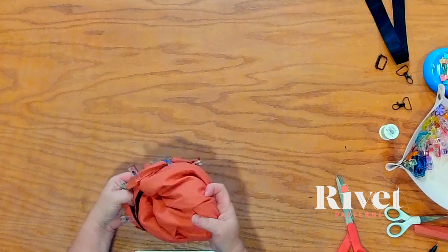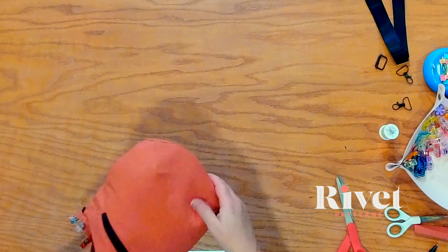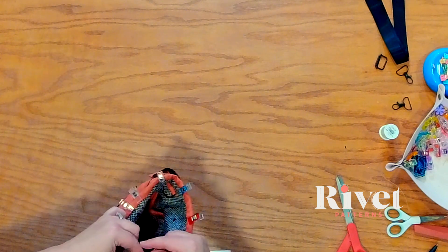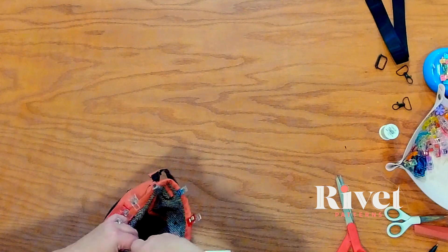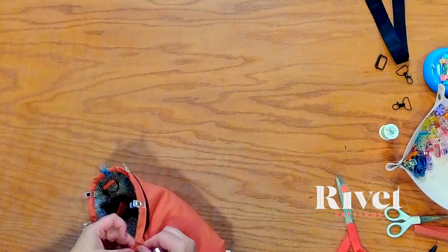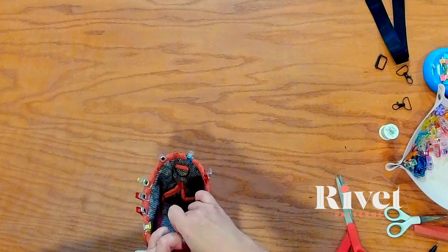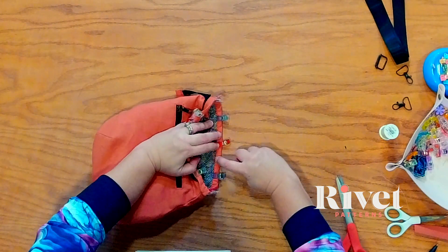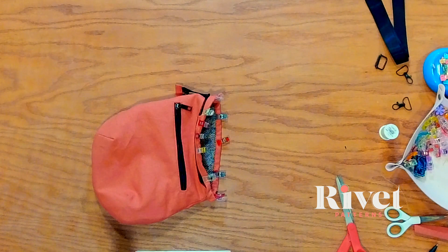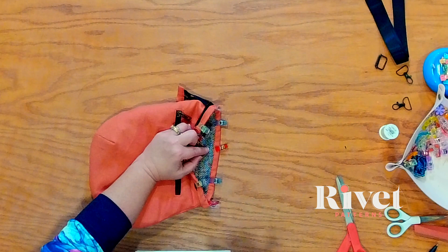Here we are — looks pretty nice. I'm going to turn it wrong side out because I like working from the inside. You do what works best for you — everybody has their own little routine. Now I'm going to go to my sewing machine and work from the inside. The reason I do this is so I can make sure that my outer looks nice. No one's going to see the lining side, but they are going to see the outside and I want it to be perfect.